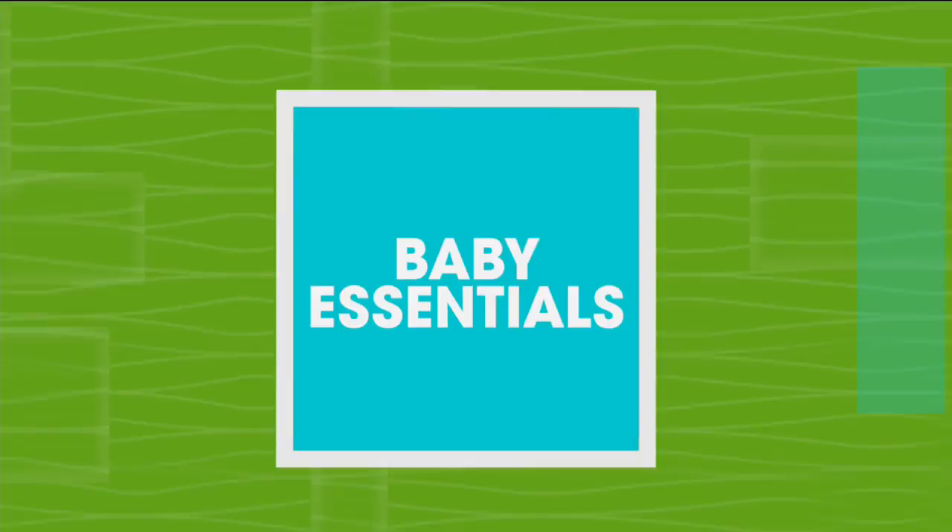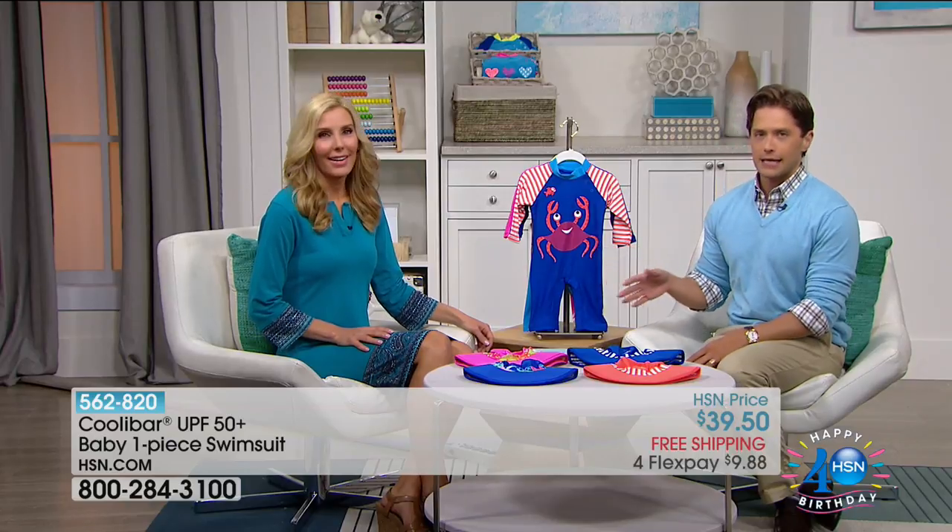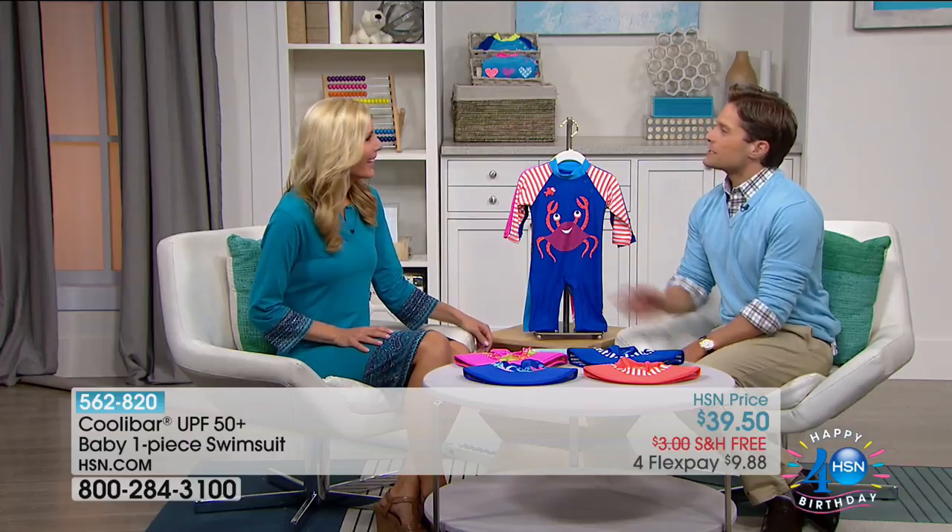It's a baby show, so there's got to be some cuteness overload. Heather Van Ness is joining us from Coolabar. It's true sun protective clothing — where we see SPF and sunscreen, you're going to see the best sun protection out there. I have to ask you: what was the best piece of baby advice you ever got? I have to say sleep schedule — get your baby on a sleep schedule. It saved me to this day. My kids are now four and six years old. They go to bed at 7:30. They want to go to bed. It's a dream.